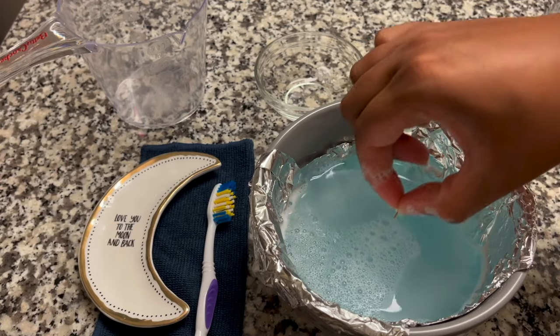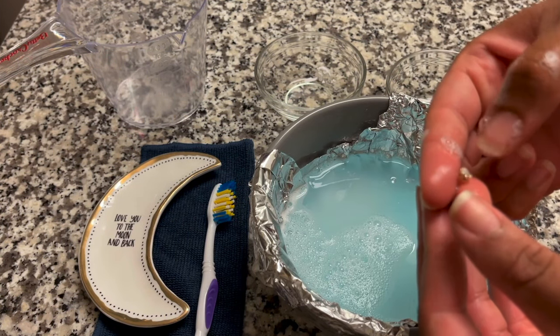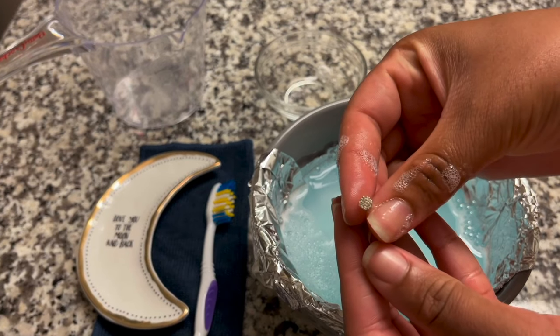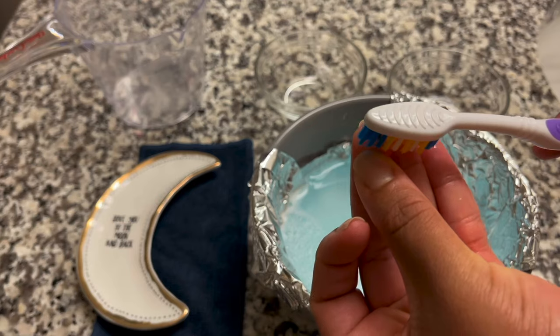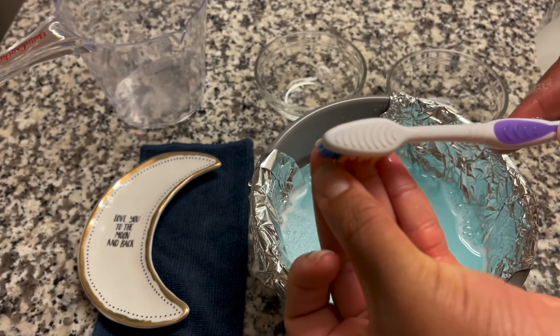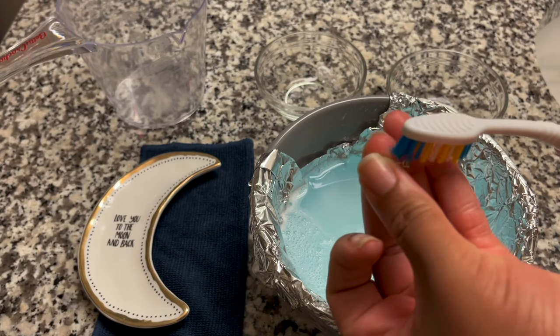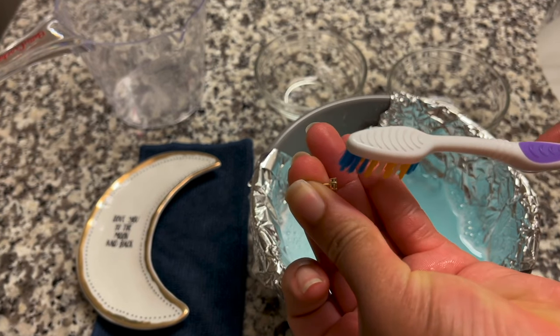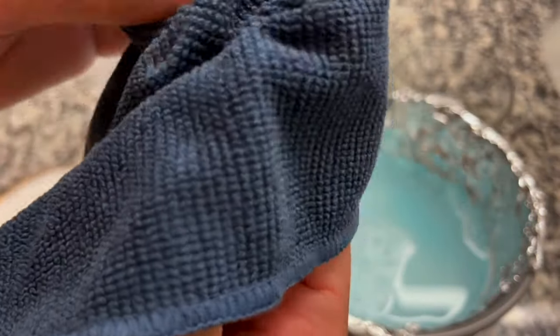As soon as you take your jewelry out of the solution, you will notice a difference. Next, use a soft toothbrush to get any remaining debris off of the jewelry. Lastly, rinse your jewelry in cool water and dry completely with a soft cloth.